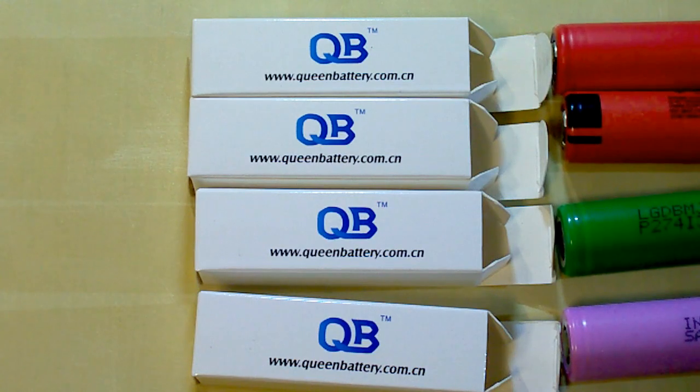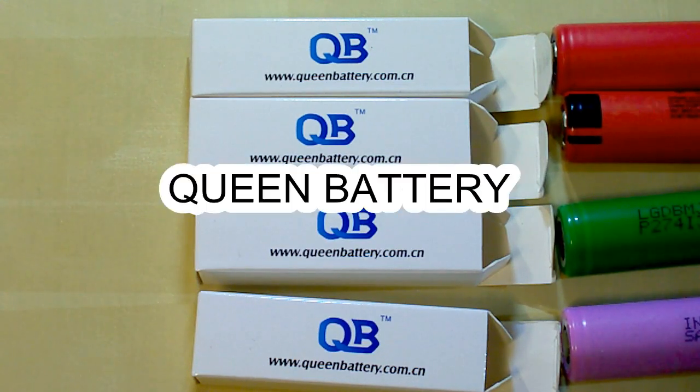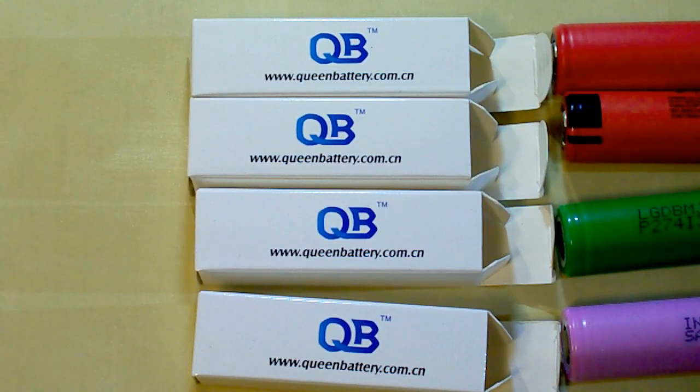I buy my batteries from QUINT BATTERY, which is my reliable supplier of genuine batteries. They offer an individual approach to each customer and special discounts depending on the quantity you buy. You can find a link to their website and their sales manager's email in the description under this video.